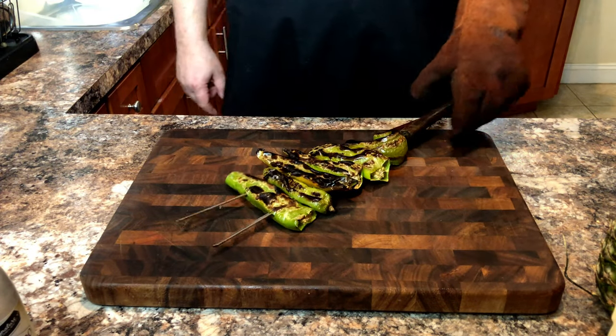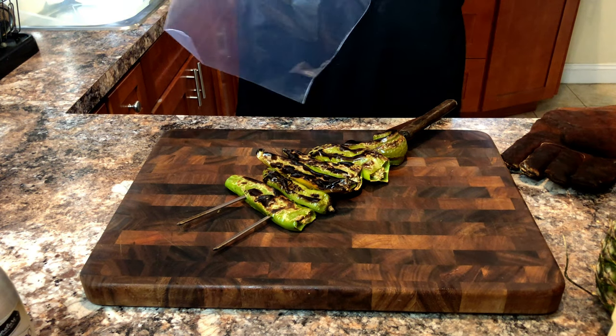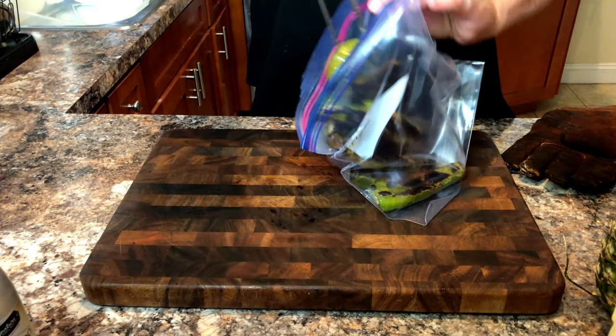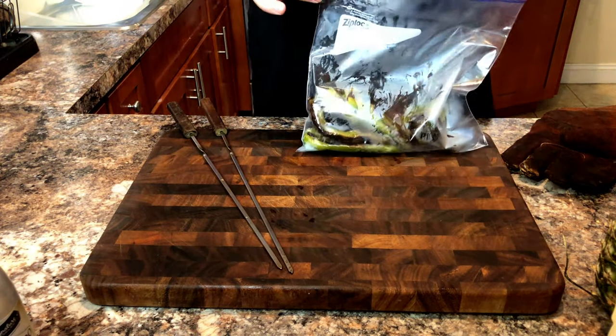Once we're inside, we're going to find a resealable bag and dump the chilies into the bag. They will maintain the heat inside the bag, creating a steaming action that will help remove the skins from the peppers.